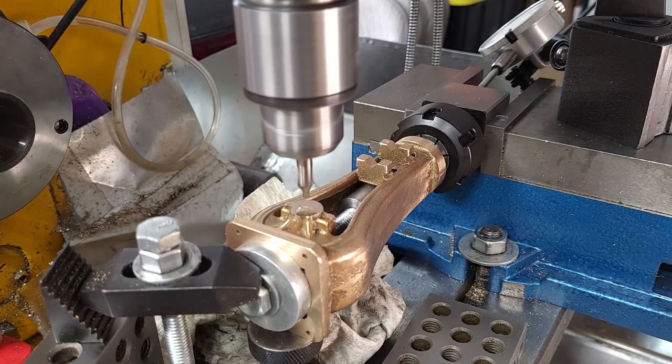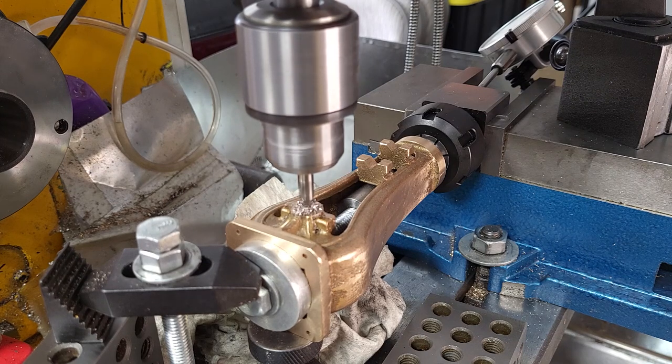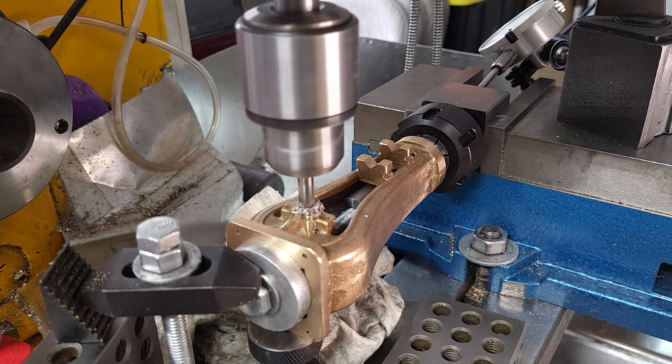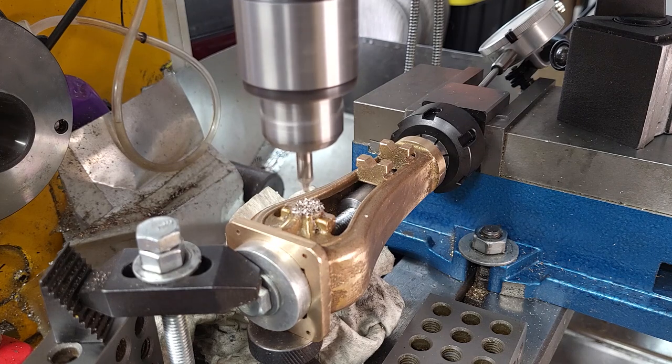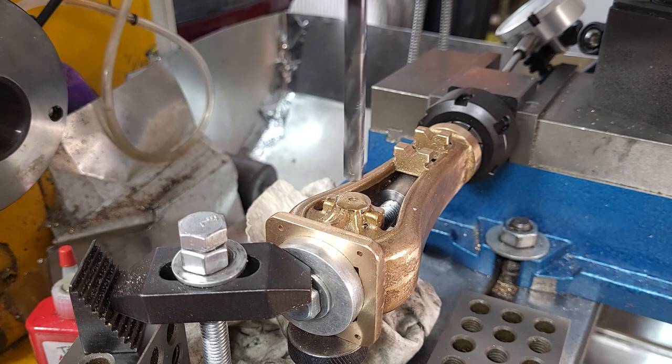Now the scary stuff where I can completely destroy the entire kit starts — drilling the crankshaft. I have a bolt running through the middle, so I'm going to spot this on both sides, drill on both sides, and then ream all the way through.